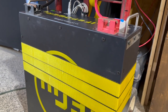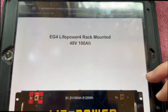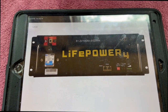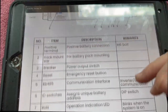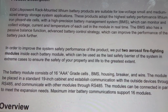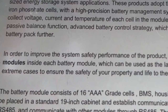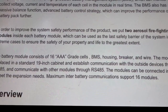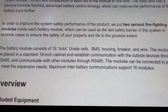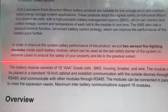I wasn't sure whether the battery I had purchased in June had these improvements, so I checked out the manual. Reading the online manual for the EG4 LifePower 48-volt battery on page 5, it states: 'In order to improve the system's safety performance of the product, we put two aerosol firefighting modules inside each battery module, which can be used as the last safety barrier of the system in extreme cases to ensure the safety of your property and life to the greatest extent.'